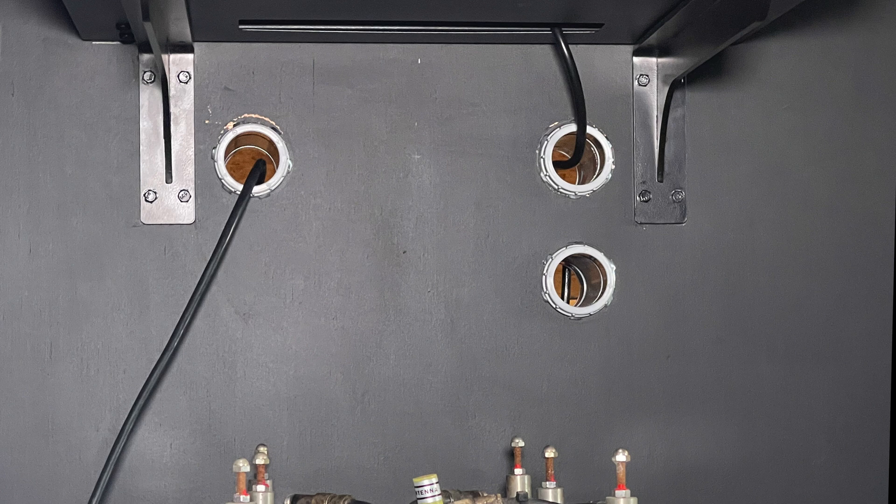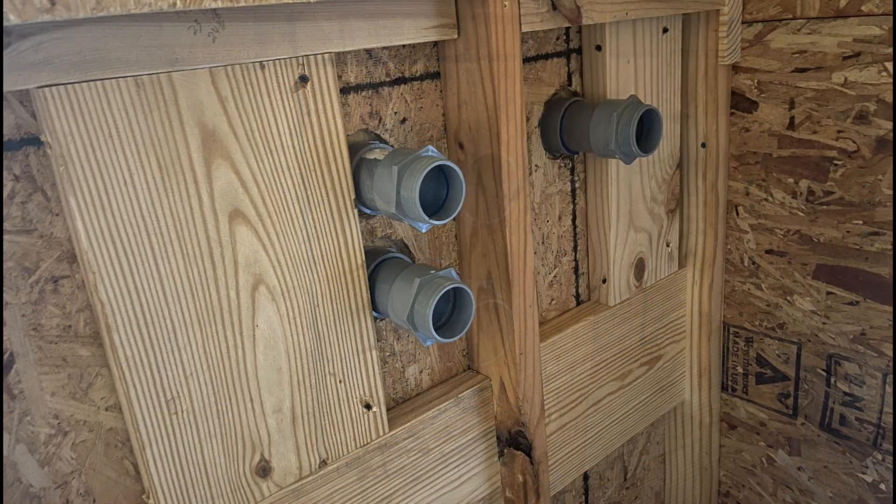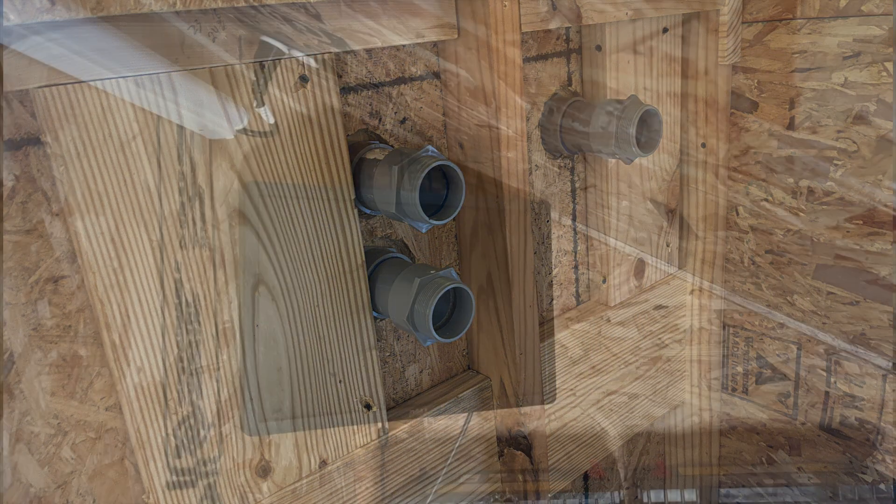Even though I was well below the stated maximum weight, I came back and installed these two quarter-inch steel brackets for some added support. With the addition of these heavy metal brackets, I did go back and add some additional support in the wall so they would have something substantial to screw into.